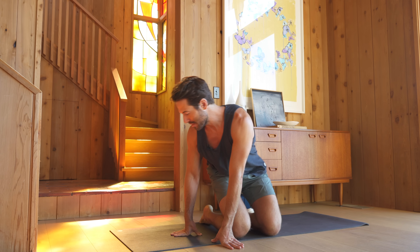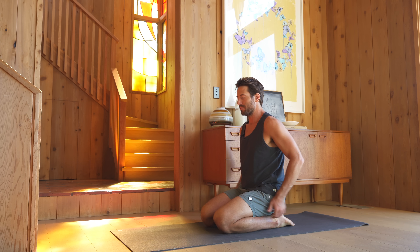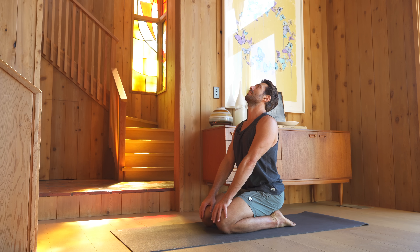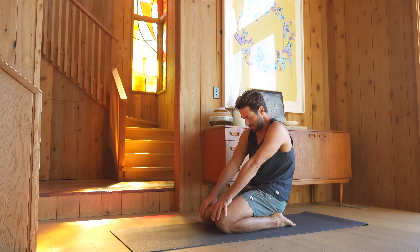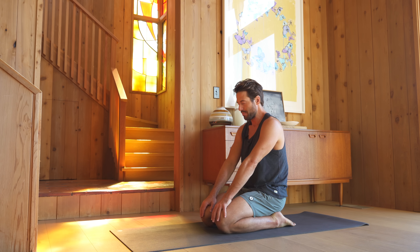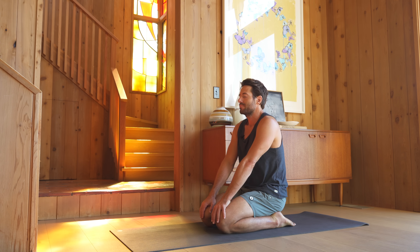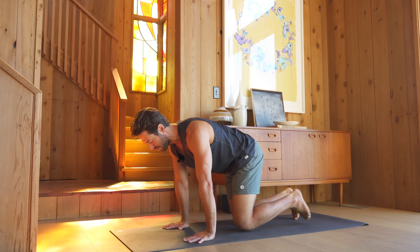Open your eyes keeping the focus inward, and let's start to do some cat-cow movements here from the kneeling position. From kneeling, draw your tailbone back in space and let your spine go into extension. Roll your heart open and look up. As you exhale, roll the tailbone towards the backs of the knees as you round through your spine. Then come onto the hands and the knees for cat-cow — three rounds.